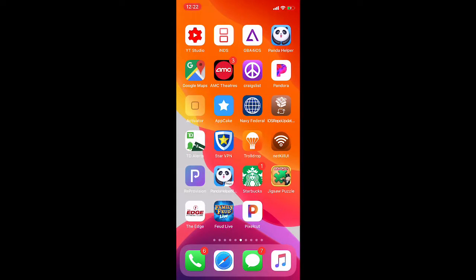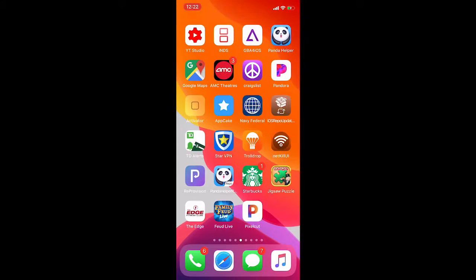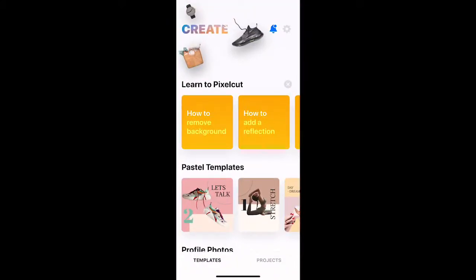So, steps — I'm not sponsored by them. It's just an app I found inside the App Store. It's called Pixel Cut. You download it for free, but you do need a pro to do many of the features. I'm just gonna show you the app; you can decide if you want to buy or not.